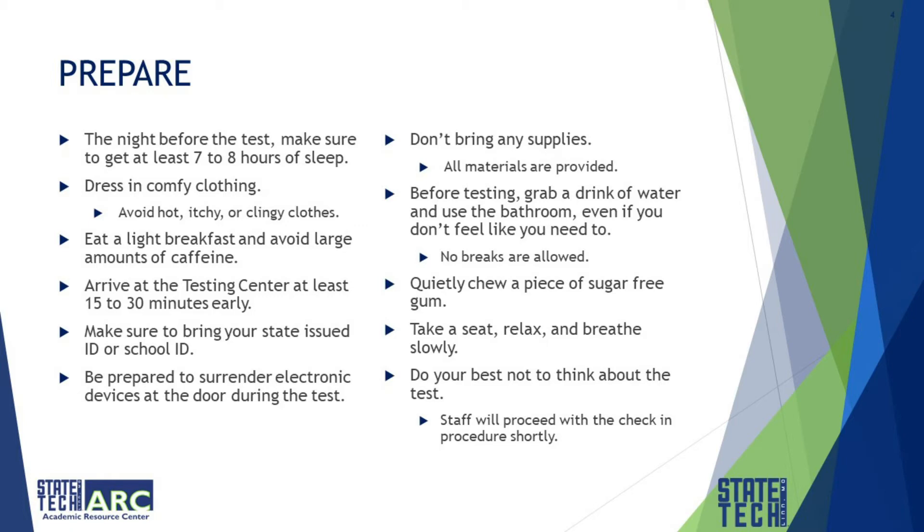There's no need to bring any supplies because all materials are provided. Before testing, grab a drink of water and use the bathroom — even if you don't feel like you have to, it's better to go. Remember, no breaks are allowed during the test.